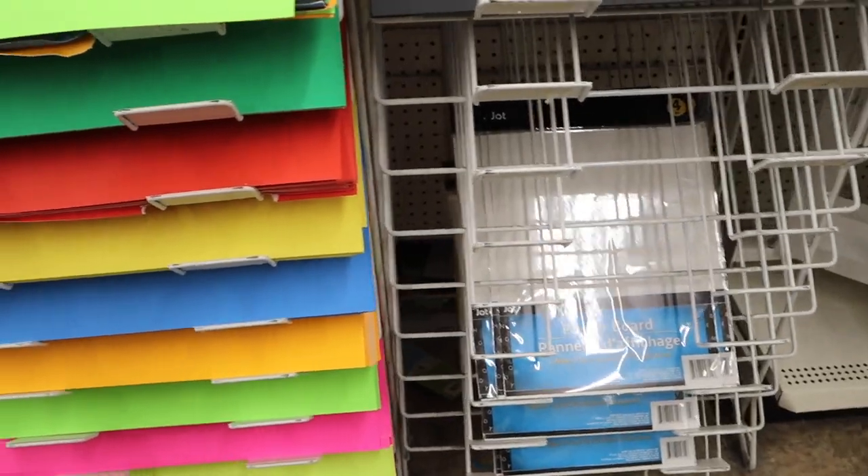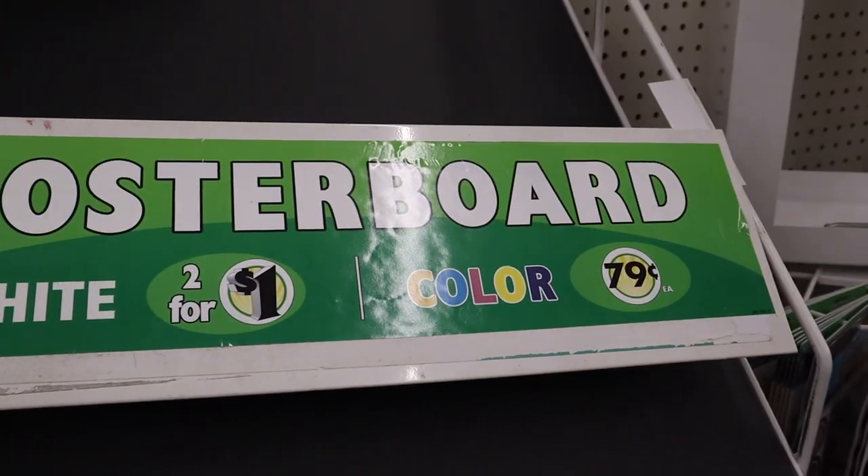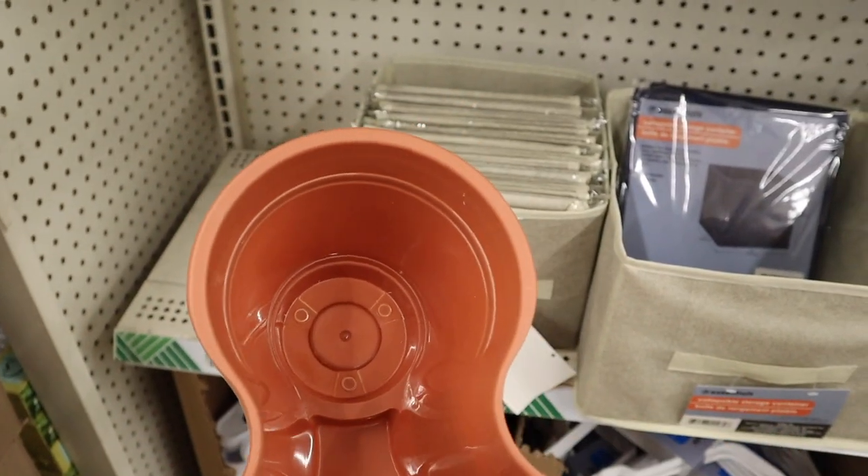This is a poster board — you can get them in blue, black, and probably white too. If you like to cut your own aquarium background, this is really great and cheap to use.